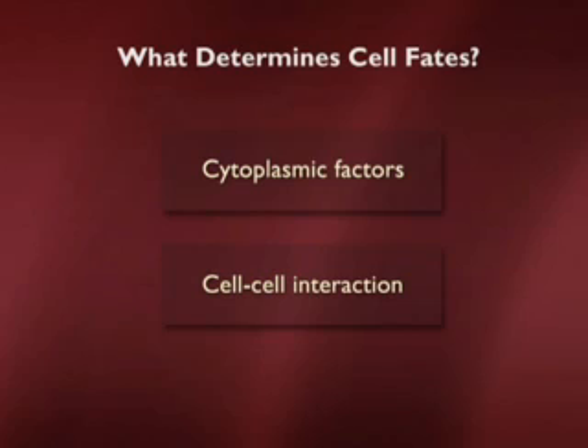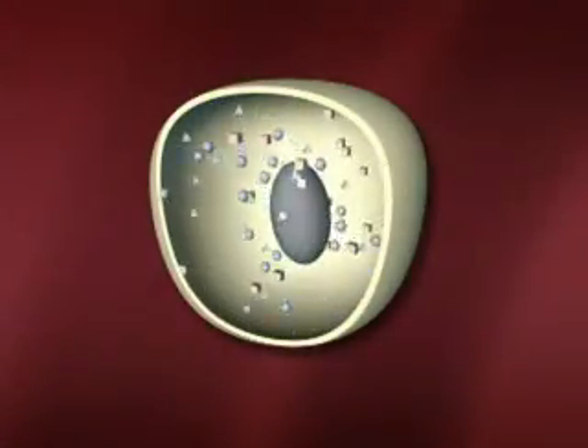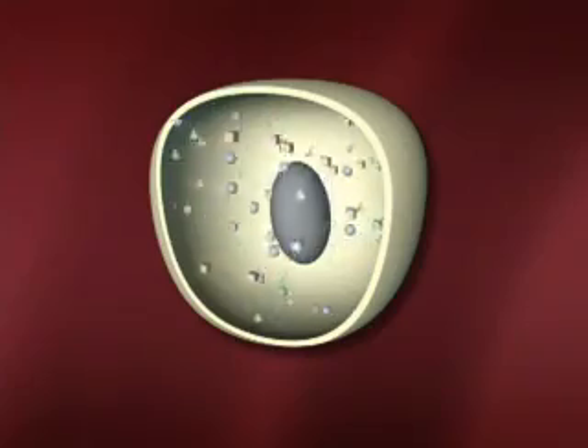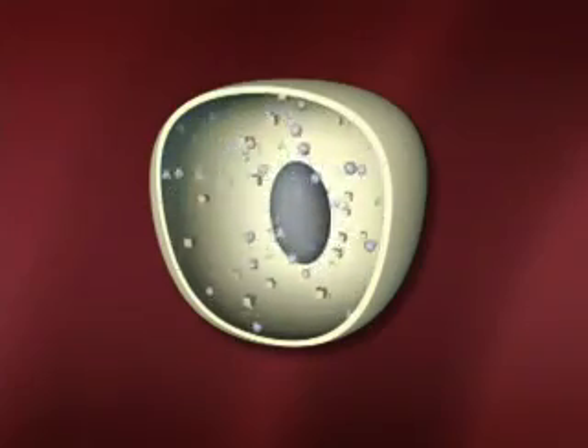In general, there are two kinds of signals — one internal and the other external. The internal signals, which happen earliest in development, come from cytoplasmic factors. These are factors which are in the cytoplasm of the egg and begin by sending signals into the nucleus, usually by a transcription factor, to tell it which genes to turn on and off. We have a little video to show you what that would look like. So here you see these factors — they're color-coded to correspond to the germ layers — and they're going in and out of the nucleus to tell that nucleus which genes it should turn on and off, to initiate development.